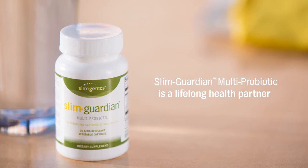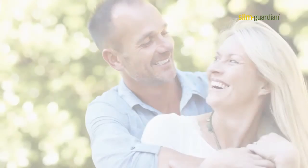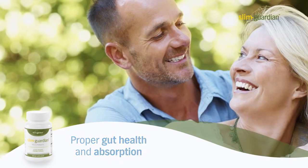Slim Guardian multi probiotic provides the healthy bacteria your gut requires for proper functioning and for facilitating the absorption of key vitamins and minerals.